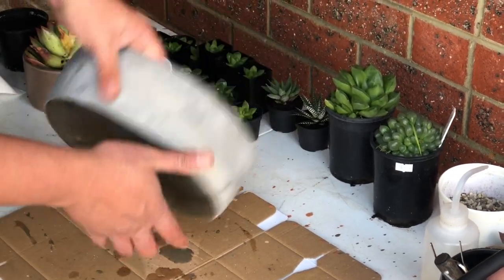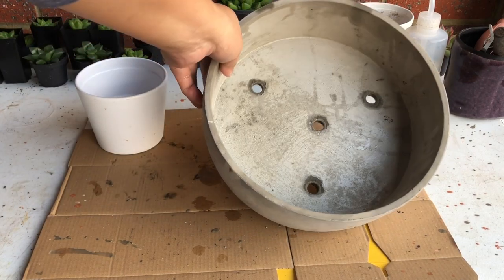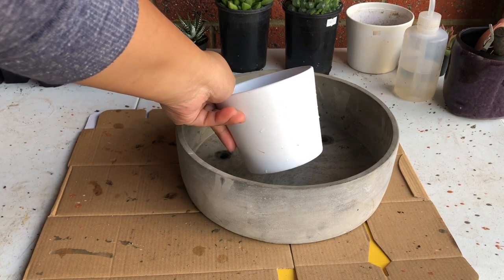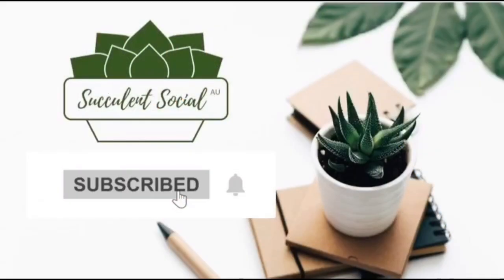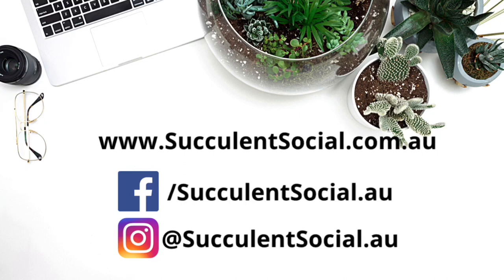And that is our simple video on how to add drainage holes to your pots. Thank you for watching and we hope we were able to share a thing or two. If you have any questions, just put them in the comment section. If you have not done so, please subscribe to our channel and we'd be delighted to show you more of our succulent videos. Until next time, bye for now!